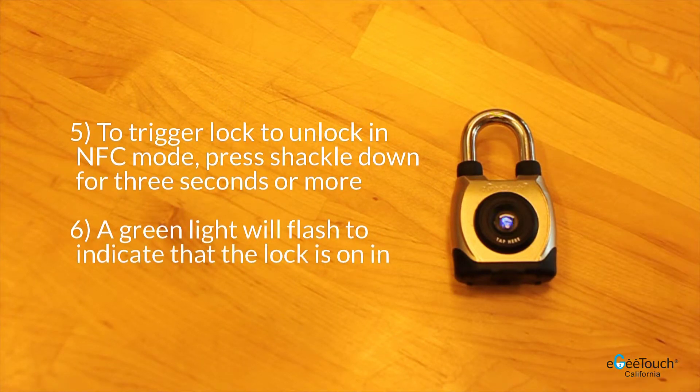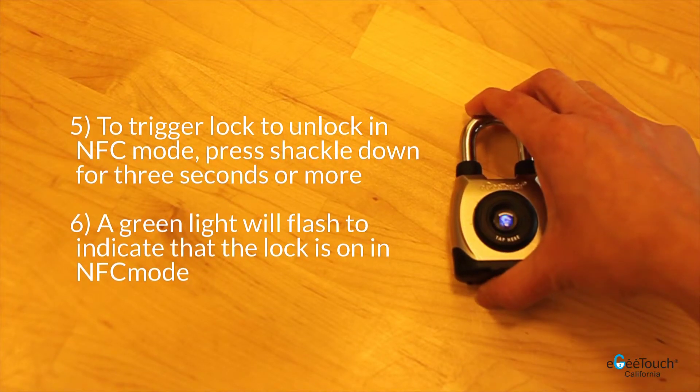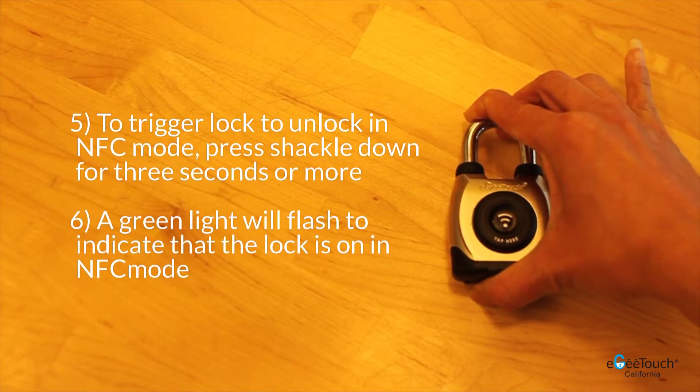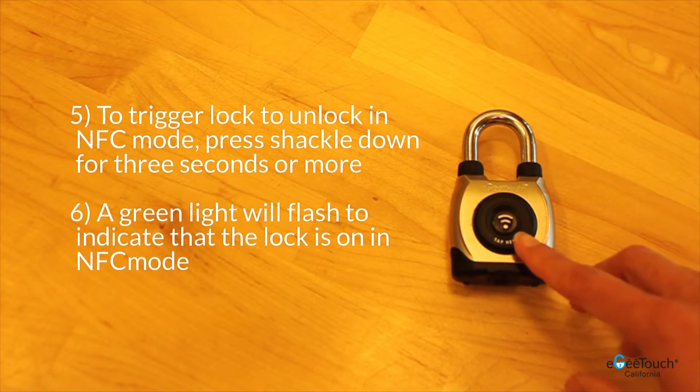To trigger the lock to unlock in NFC mode, hold the shackle down for 3 seconds or more. You will see the LED lights flash green.